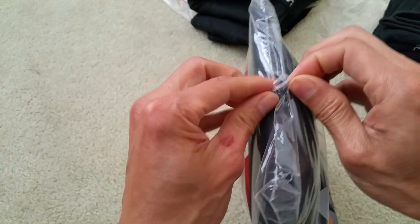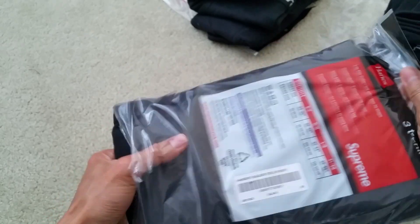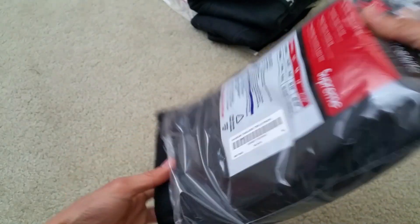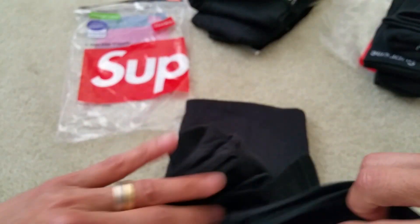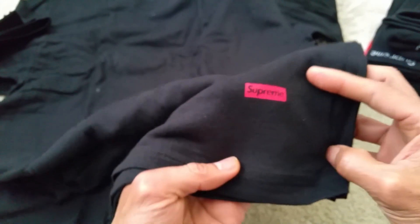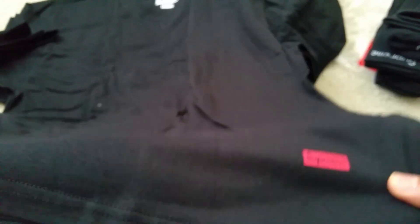I'm going to do the same thing — open from the bottom. Here you go. So you've got the small box logo right here on the lower left-hand side. It's kind of small — I wish it would be a little bit bigger, you know.